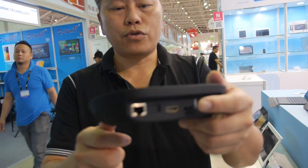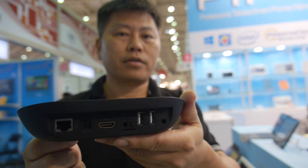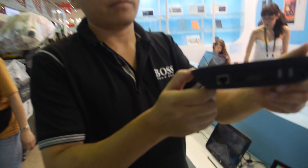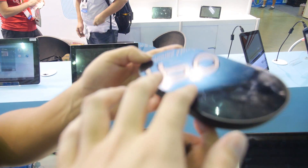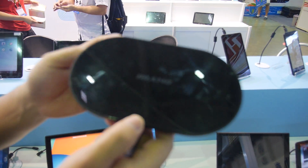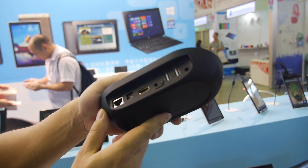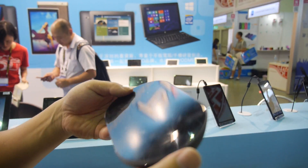Next is what is believed to be the first 3288 Android TV box. This is not a mock-up — it's a working sample — and it will support 4K video. Customers can put their own brand on it, and it's already stable.